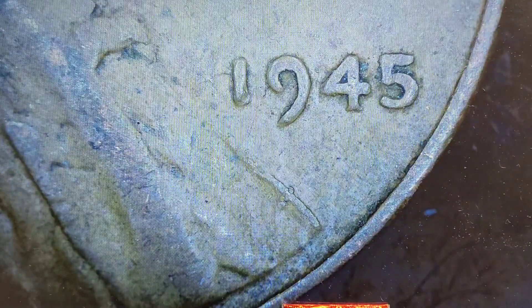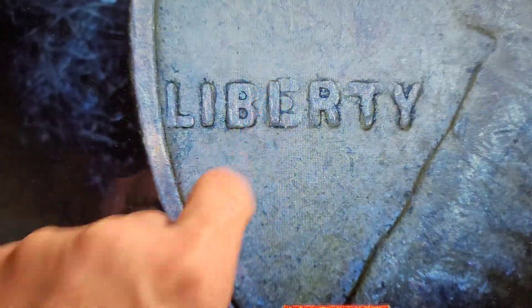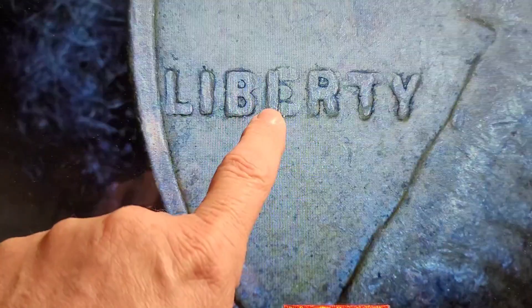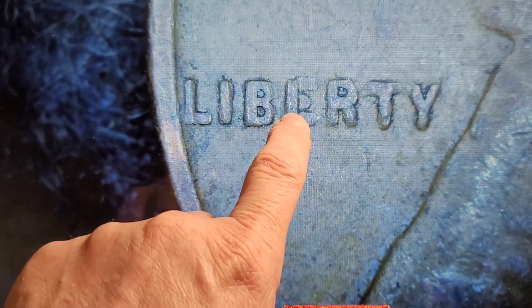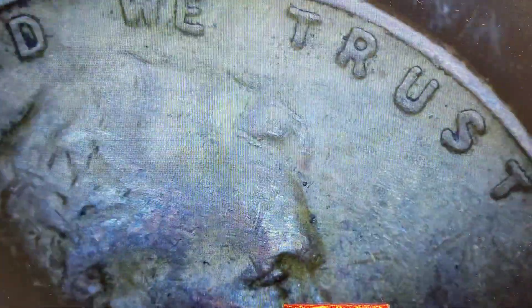Next, 1945. Now that looks weird — that looks like it's a dropped letter almost. That's strange. I'm definitely going to hold that one aside; it's completely different color. The E looks flat and then part of it looks raised. I don't know — we'll hold this one aside for further examination.